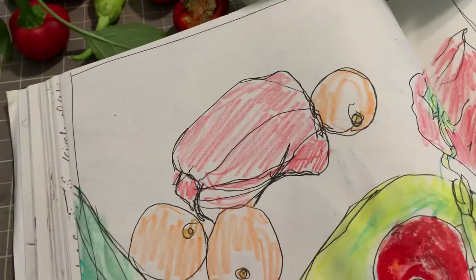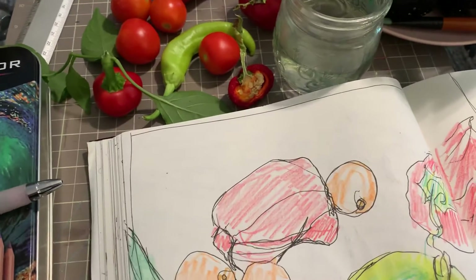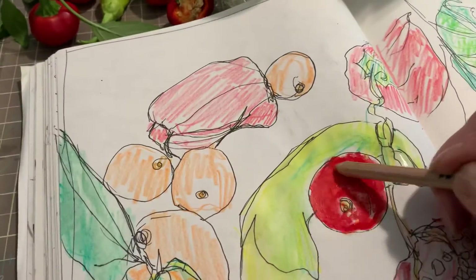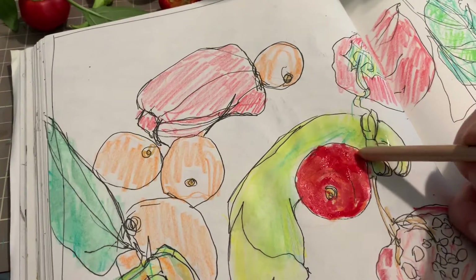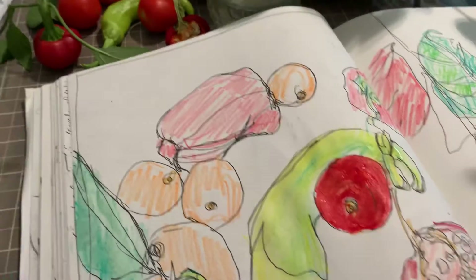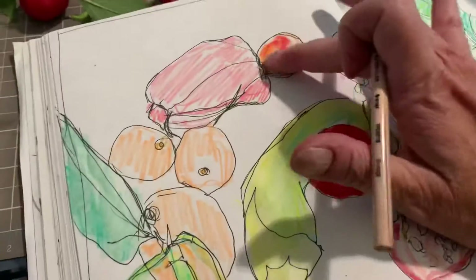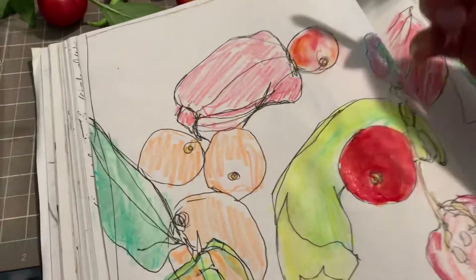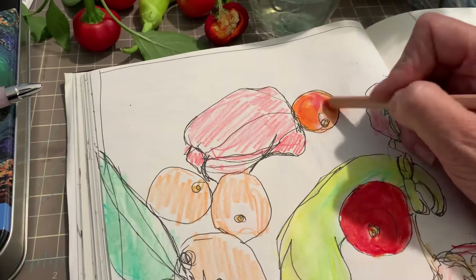That might be a little more red than I want, so I'm going to come back with the orange and see if I can blend that in. I'm noticing that the more ripe the tomato is, the darker red it gets as opposed to orange. I can also pick up the color with my finger and move it — smear it around a little. Watercolor pencils can be a fun tool.